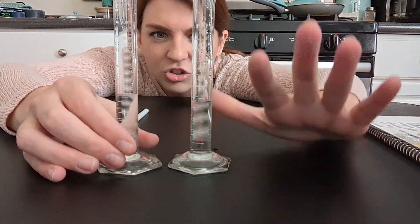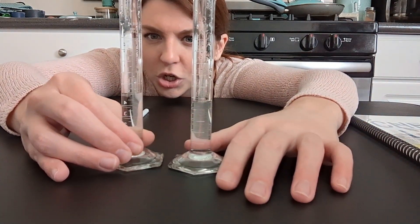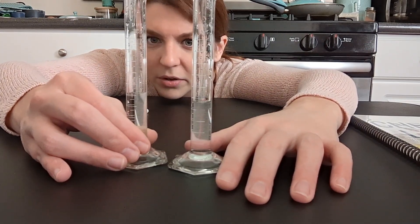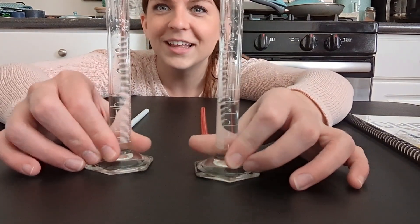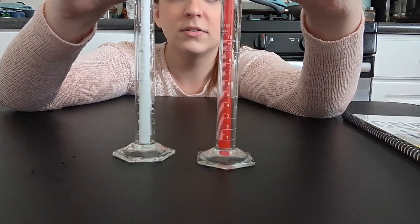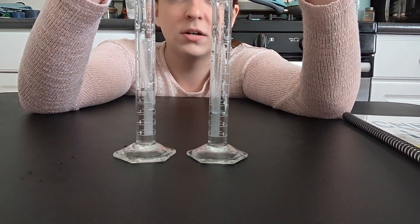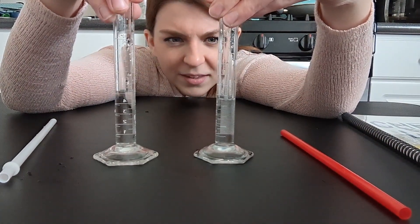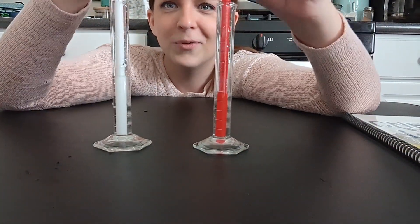This is just about 4.78 and this is about 5.32 — something in that range. Let's go again: fingers at the top and transfer.